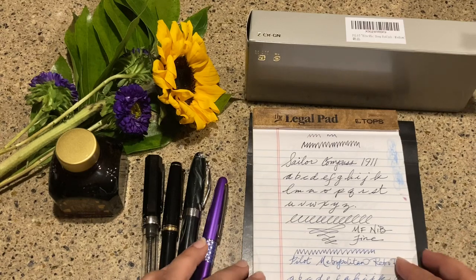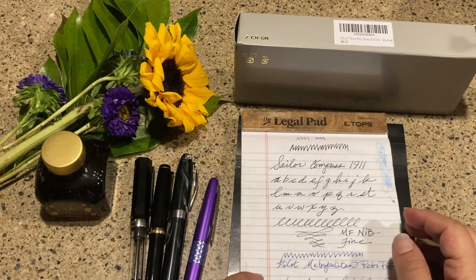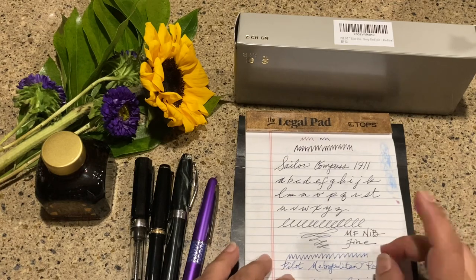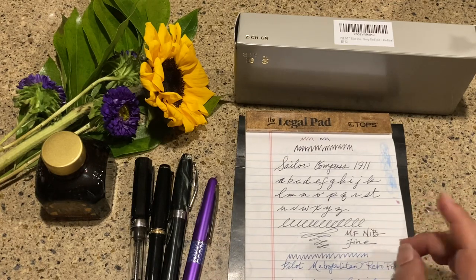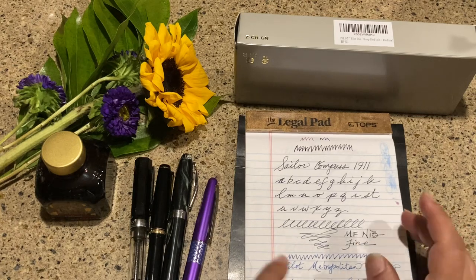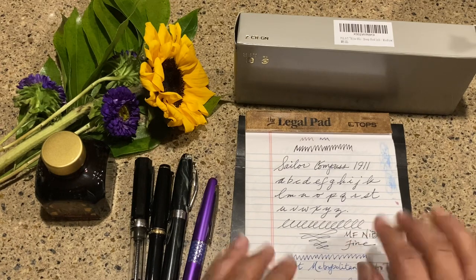It's Mother's Day, so happy Mother's Day to all of you out there. I actually did not ask for flowers — I asked for a pen — and guess what? I got flowers and a pen! How sweet is that.